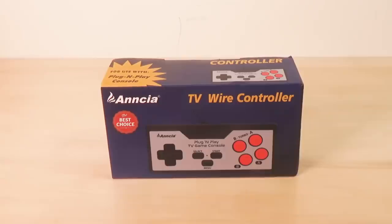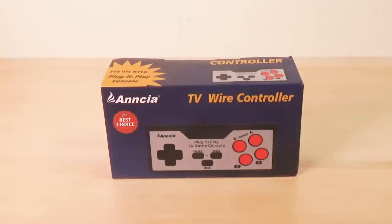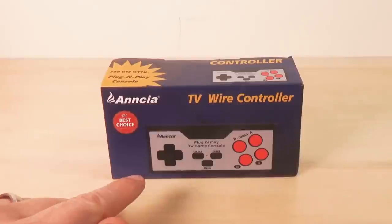I picked this one up on Amazon just kind of randomly — it showed up as a suggested item. I had never seen anything like it before and I thought, yeah, I gotta show everybody this.